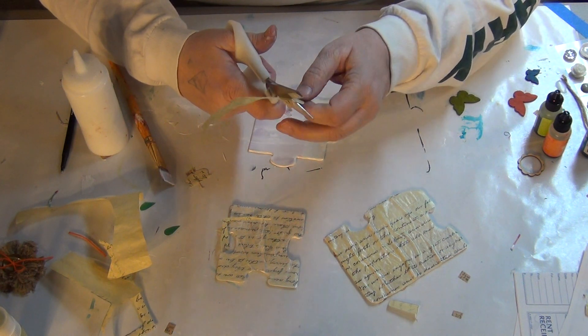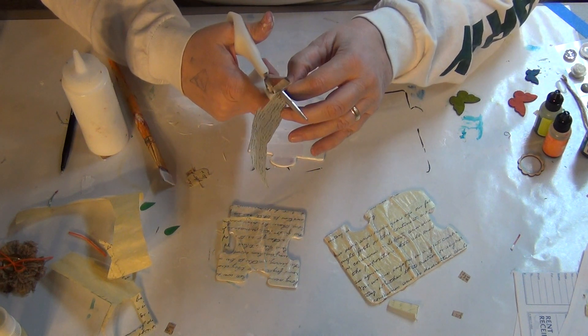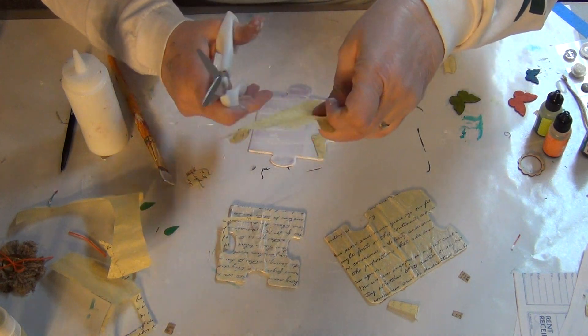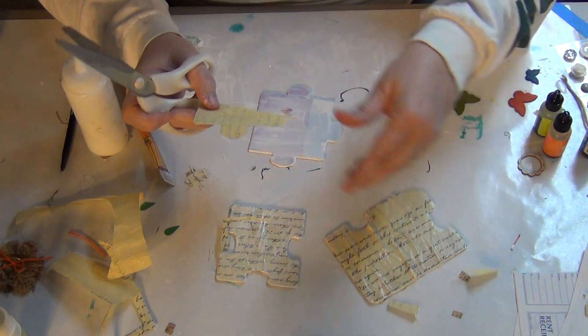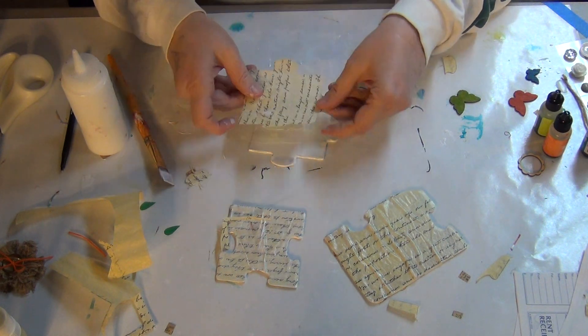This is how I do it. I'm sure there are other tutorials out there on how to do it differently, but I just taught myself how to do it yesterday and this is how I'm doing it right now. Now I'm just going to Mod Podge this on.